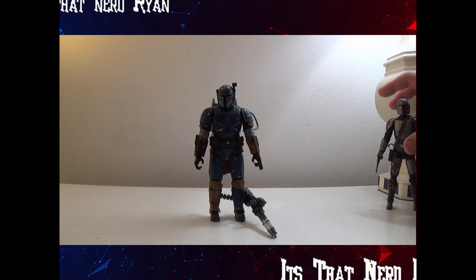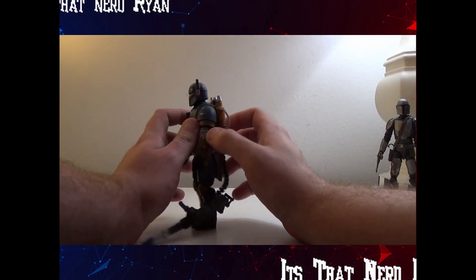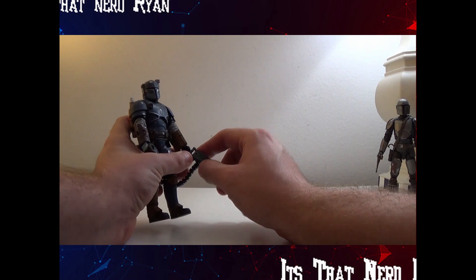The coloring on this figure is great too — kind of muted colors, but it still stands out on its own. The paint apps are great, with details like the Mandalorian sigil.